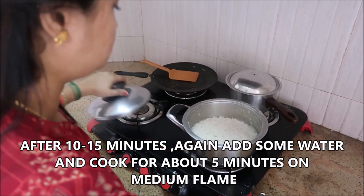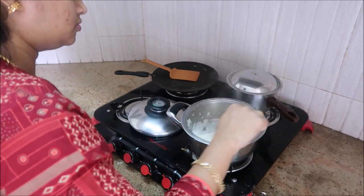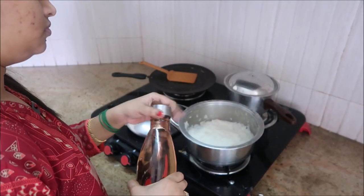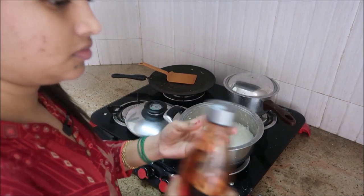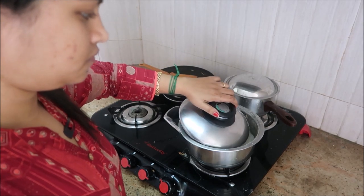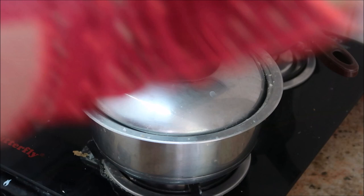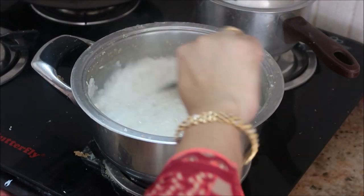After 15 minutes, you can see the rice are about 90% cooked. I prefer to add a little more water — my daughter is not well, so I prefer to give her a more watery consistency. You can add as much water as you want. After five more minutes, the rice are perfectly cooked.